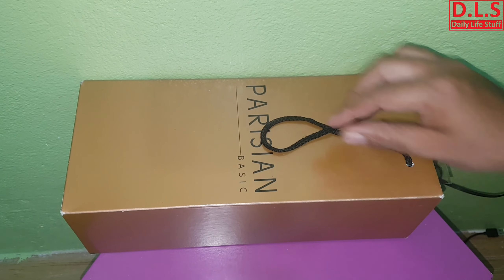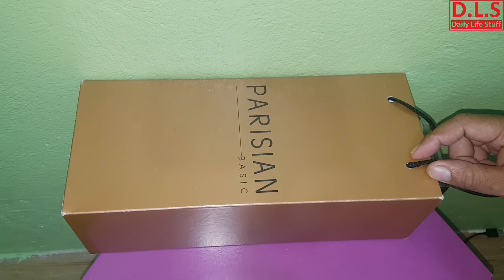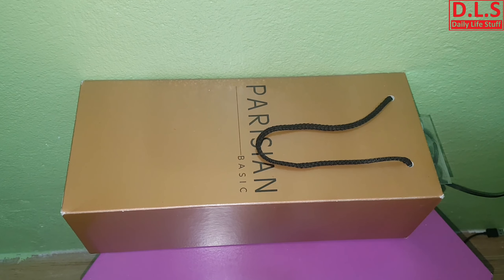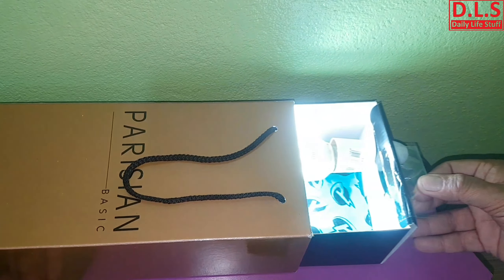This is actually a shoebox — or it's not a shoebox anymore. I did this experiment to make a manual incubator for chicken eggs, duck eggs, or goose eggs. Right now it started as a shoebox, so I'm going to pull it out and show you.